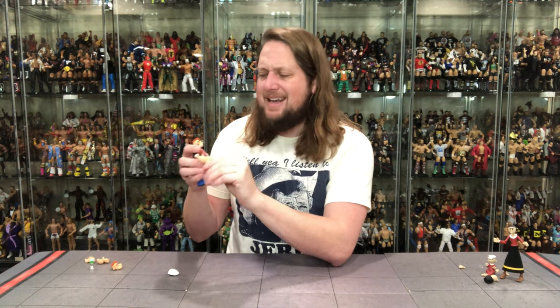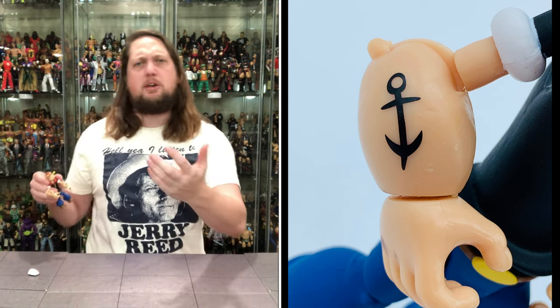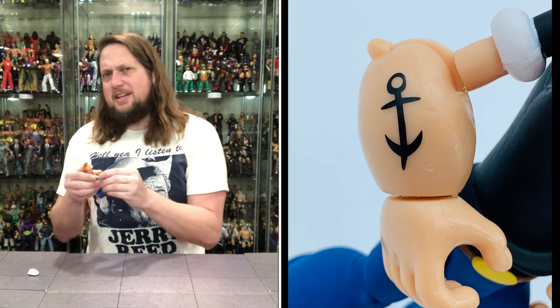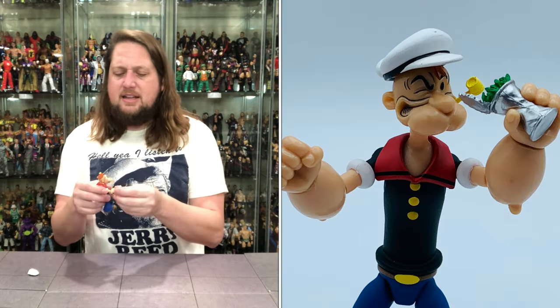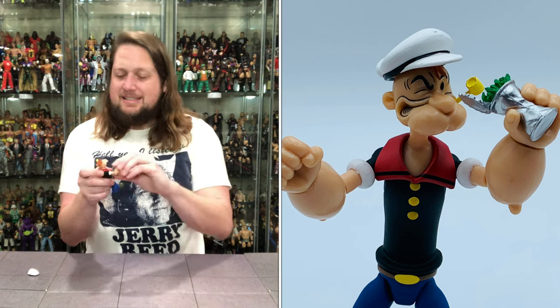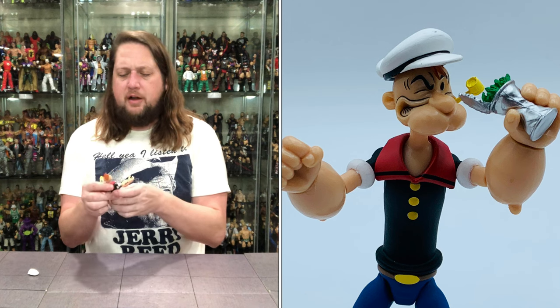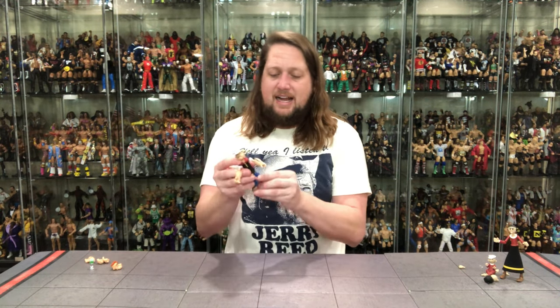Popeye does have his patented tattoos — the old anchors going on on the forearms. Everybody loves a sailor tattoo, makes me think of Shipwreck over in G.I. Joe. The joints are not the tightest in the world. I could see with this big arm and short arm against each other, the bicep being so skinny and the forearm being so big, some potential breakage at the elbow if you're not careful as a little kid. But it moves very freely, looks really good. And at the end of the day, it's Popeye — you give this to anybody, they're going to say, oh yeah, that's Popeye. That's exactly what he looks like.